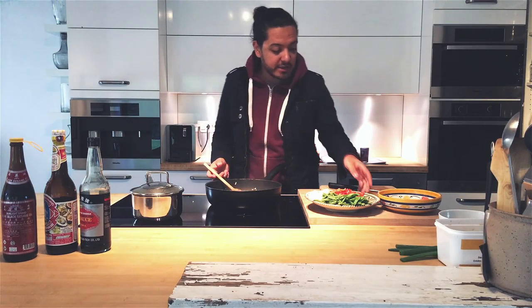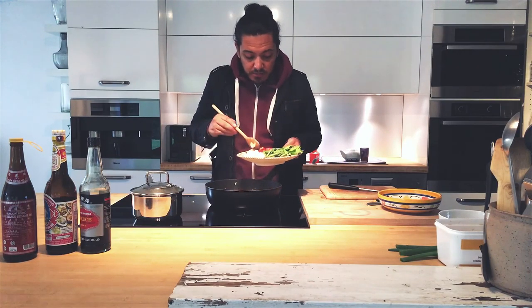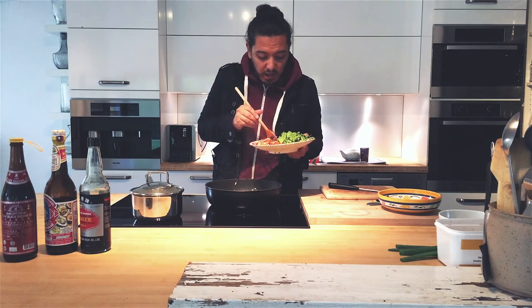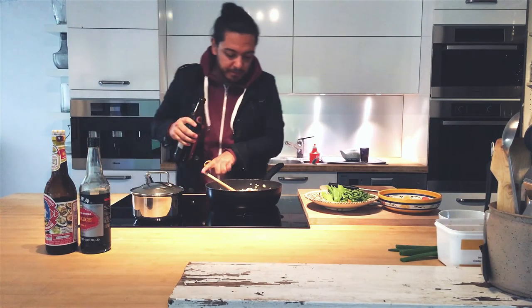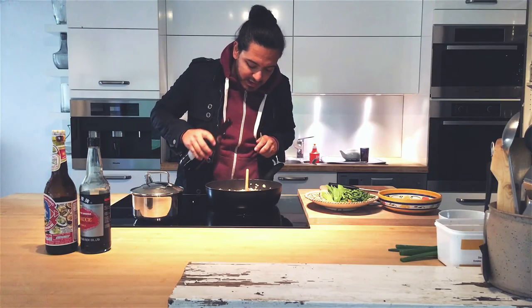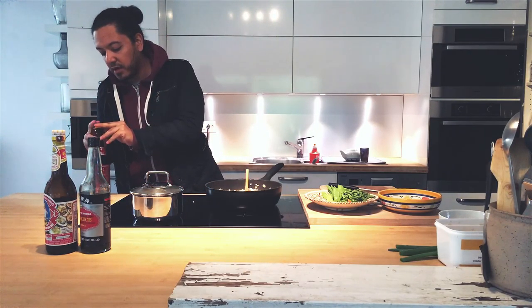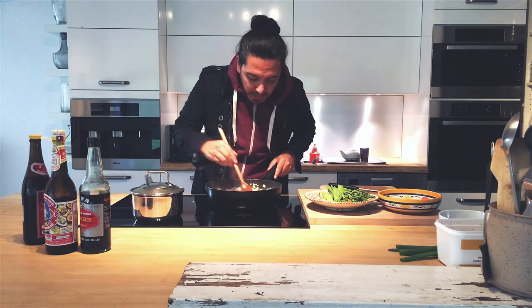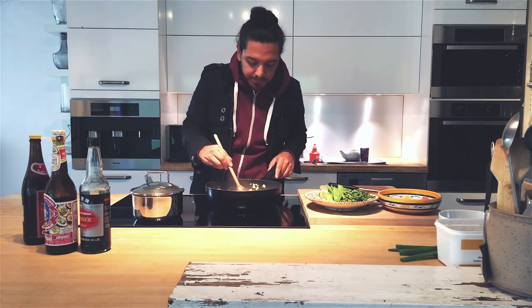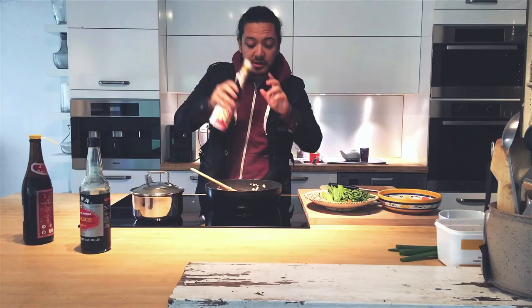Two minutes have now passed, and now it's time to add our onion and our capsicum. We're going to add sesame oil — it depends on what type of sesame oil you've got. Mine is not that strong, so I'm just going to go with like half a teaspoon probably.